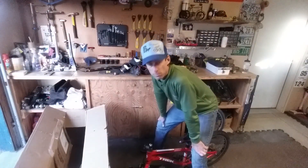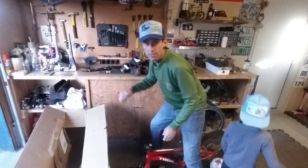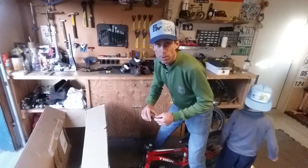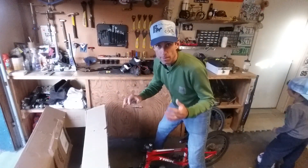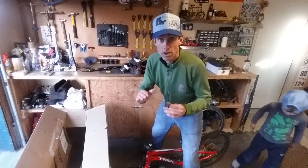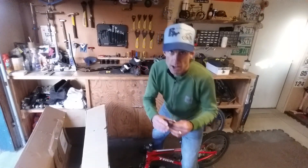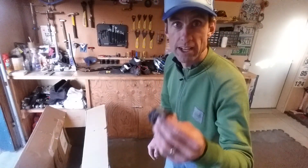Hey, Fitzy again. We're putting Brady's bike back together after a trip and I wanted to give you a couple more pointers about putting the handlebar back on, because a lot of people get stressed out about that. You shouldn't be. Going to your local bike shop is the best way to do this because they are the experts, but I can give you a couple pointers here.